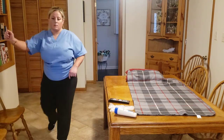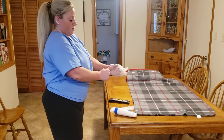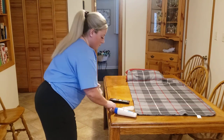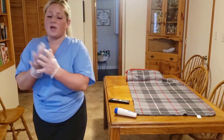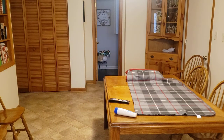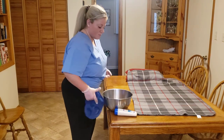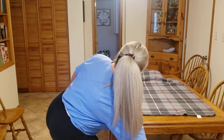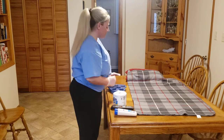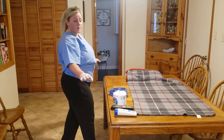I'm going to pull the curtain. Alright, I'm going to put some gloves on here and get my supplies. Then I'll raise the bed up until it's at a good level for me.